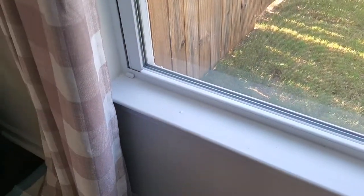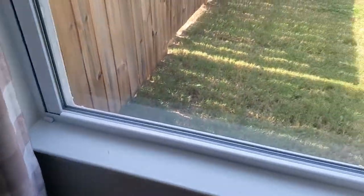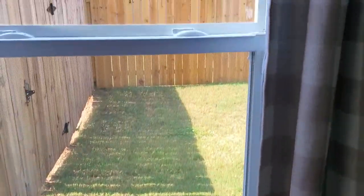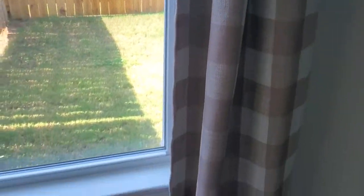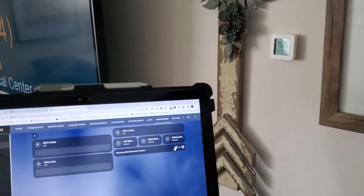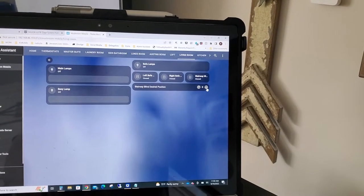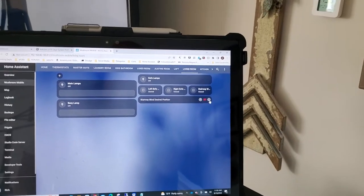I wanted to take it a step further and have it able to come down to maybe 25 percent, 50 percent, 75 percent, and then 100 percent. Let me show you how I do that in the UI — let's bring it down to 50 percent.